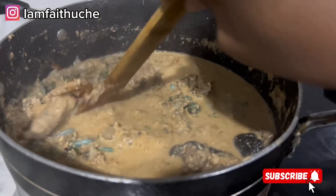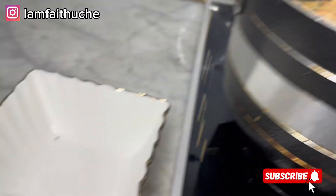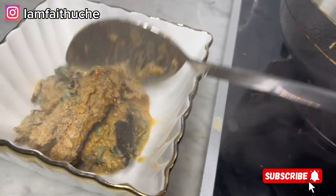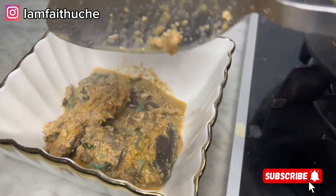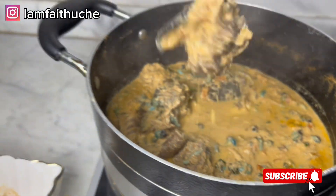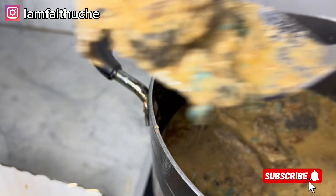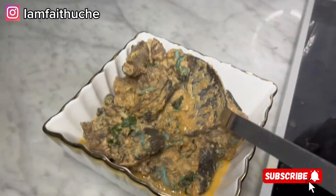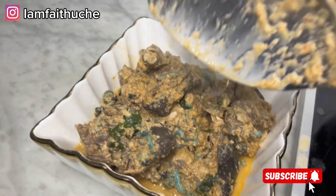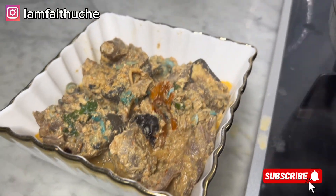Our food is ready! It's time to eat. I want to eat this soup with my preferred swallow, which is cassava flour. You can use any swallow of your choice — starch, semo, anything you like. Thank you so much for watching. See you in my next video, lots of kisses!